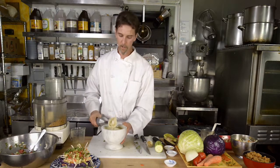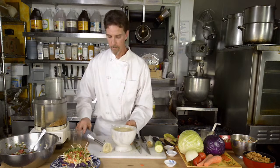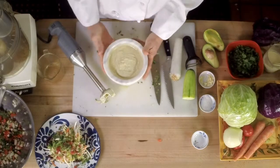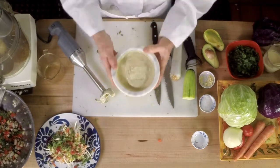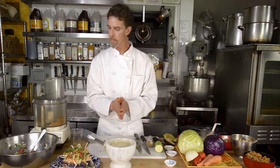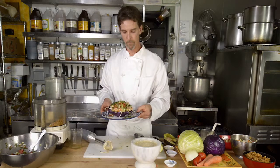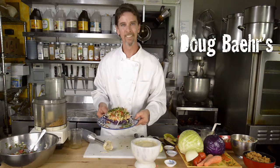This is an excellent dressing for a salad with some grilled fish and can be used in many different recipes. And that's all of the prep that goes into making this beautiful Rocco taco. Bon appétit.